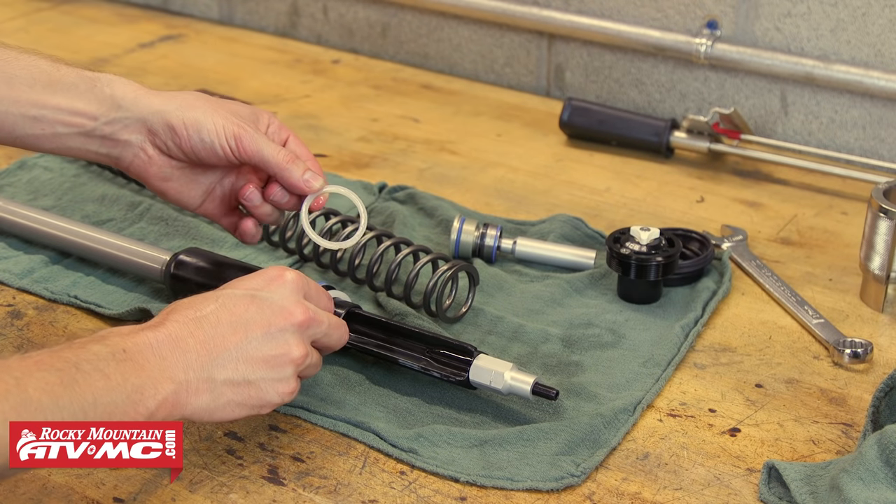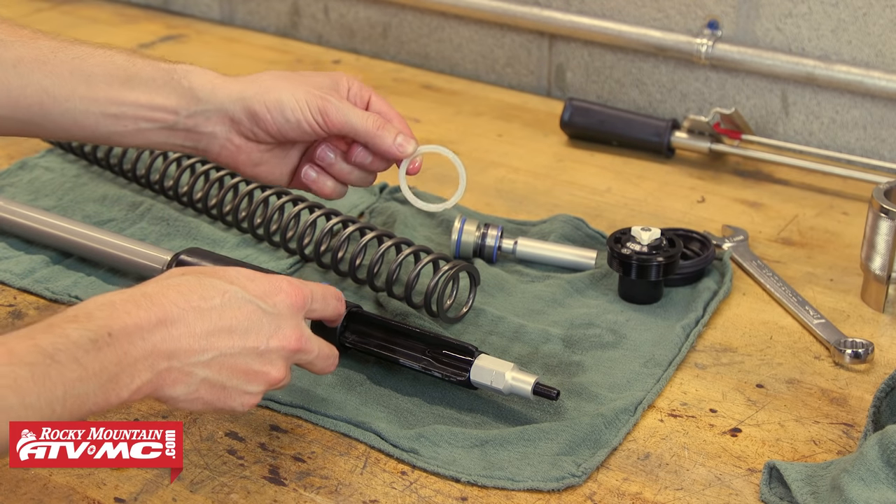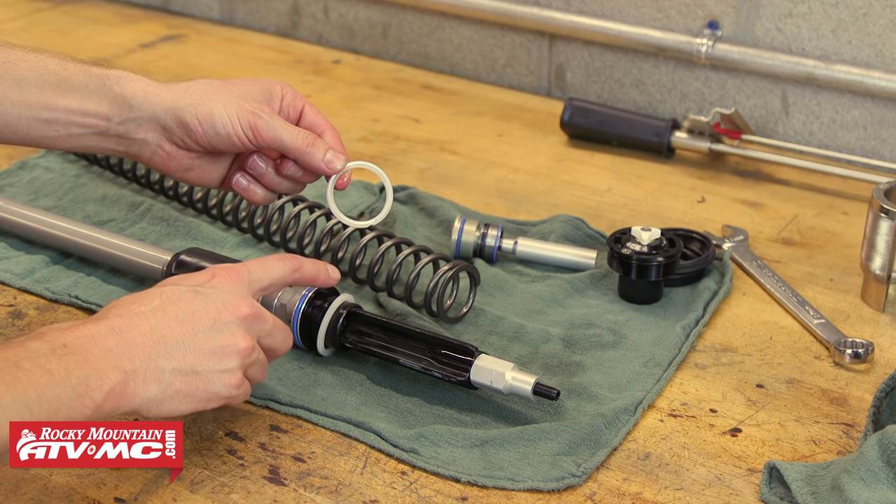When you pull the spring and cartridge, keep an eye out for the spring spacers. They may be sitting on the bottom of the spring, on the top of the spring, or both, so keep an eye out for those.